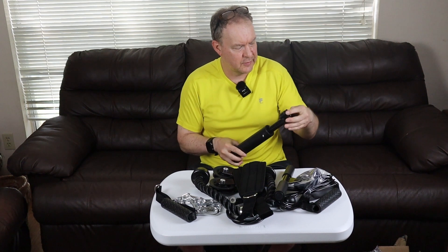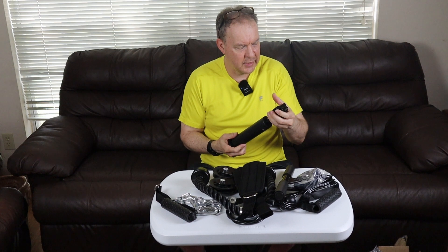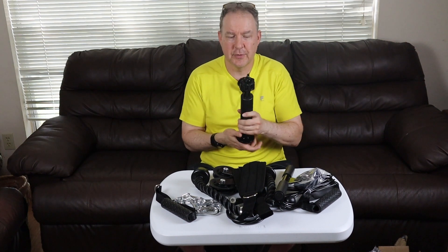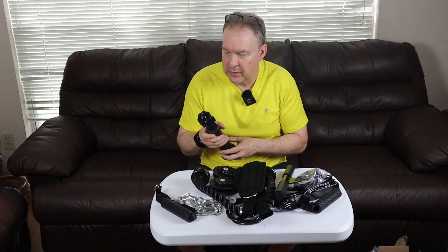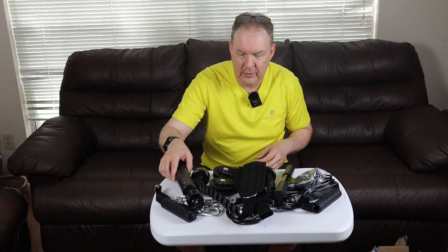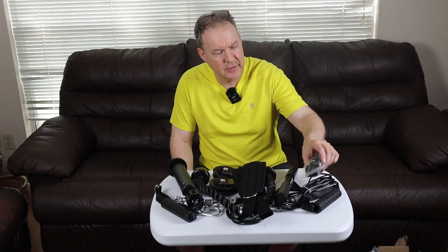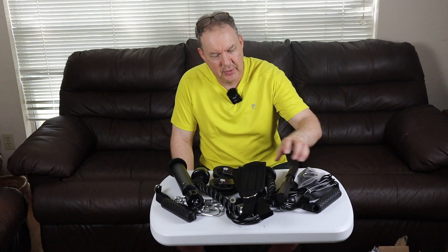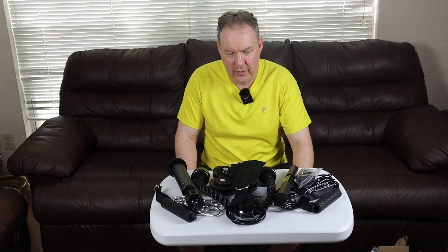There's also some type of piston here — it clamps and locks so nothing moves. It has adjustable height, but I'm not sure yet what it's used for. I don't have any written instructions in the box, so we're going to have to figure it out and then get back to show you how everything works.